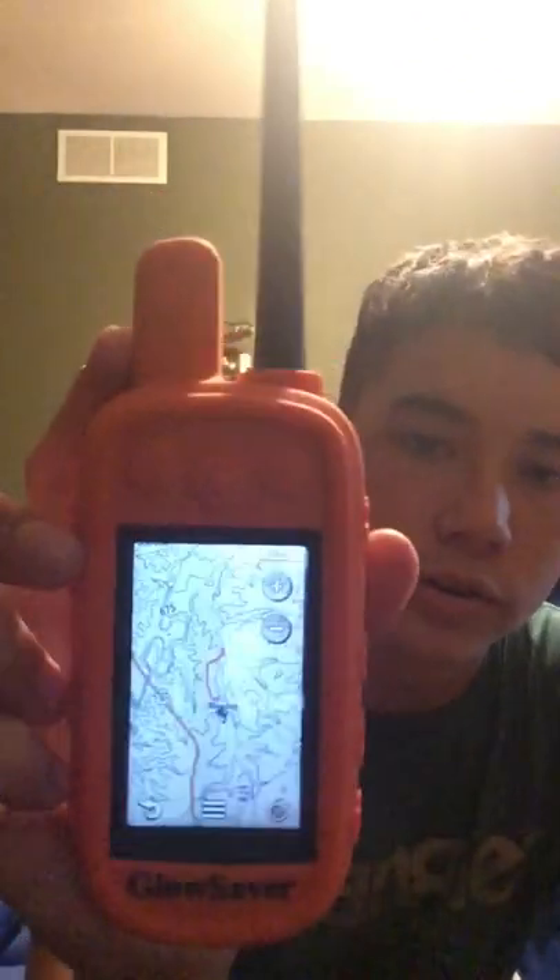It kind of scared me for a little bit because I couldn't figure out where it was showing that I was at. But you can zoom out like that and look at all rivers and creeks and whatnot — you can look at all the terrain. You can get a card that slides right in the back and it makes the maps better. I'm gonna get one of them eventually, I just haven't got around to it yet.